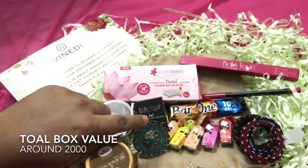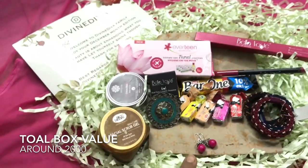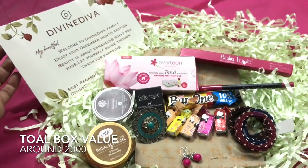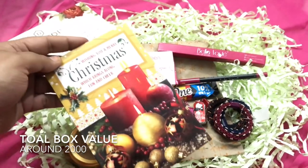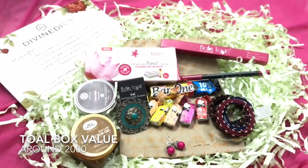So in total there are 6 products, plus sweet treats, earrings, and free hair bands. These are all the products from the Divine Diva December box, priced at Rs. 649. I also got a lovely gesture with a Christmas card. So that was my take on the Divine Diva December box — please tell me in the comments section how you liked this video and how you liked this box.